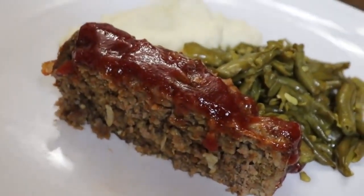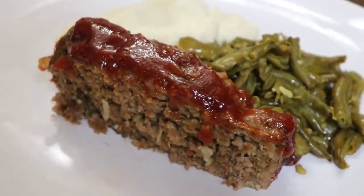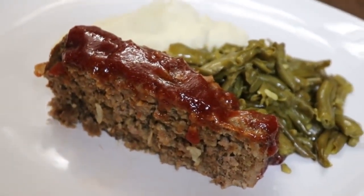Thanks for watching. Colored Valley Cooks, where we cook like mama did. Yummy yum!